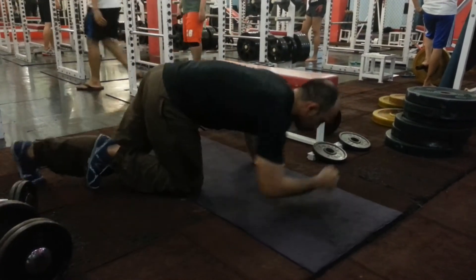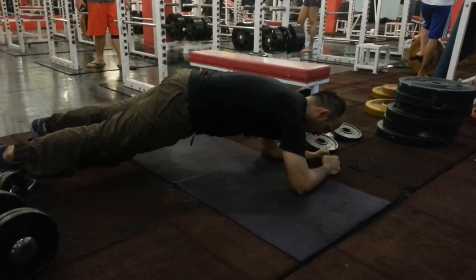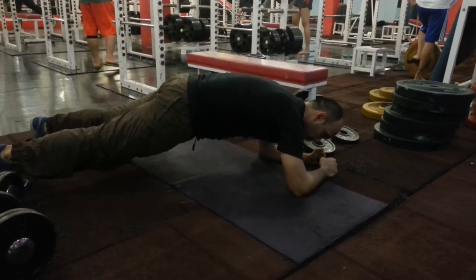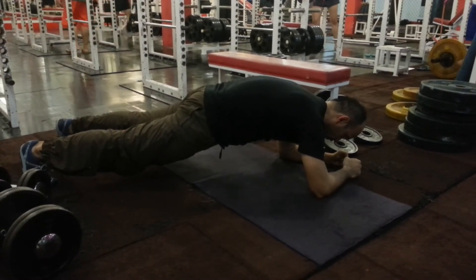So you see from the side, my feet are not together, but you see how I try to claw the ground with my toes. And squeeze your glutes, squeeze it around.